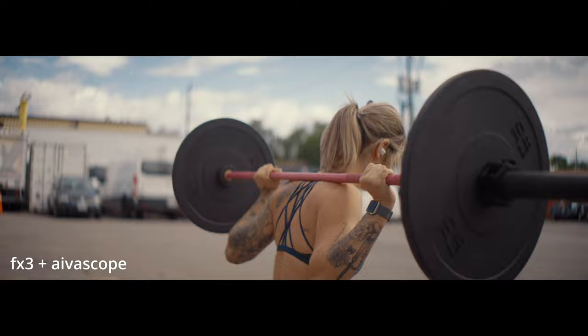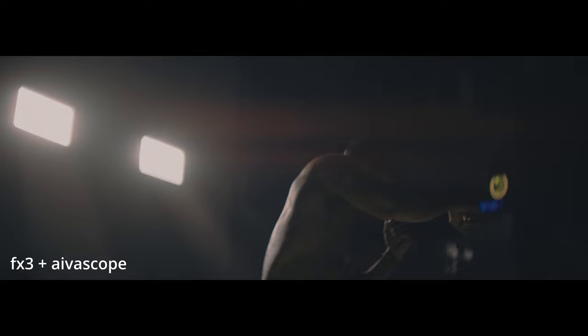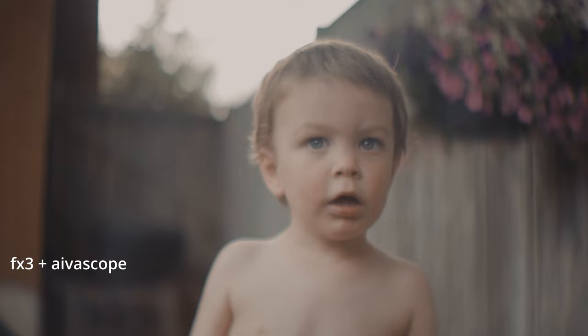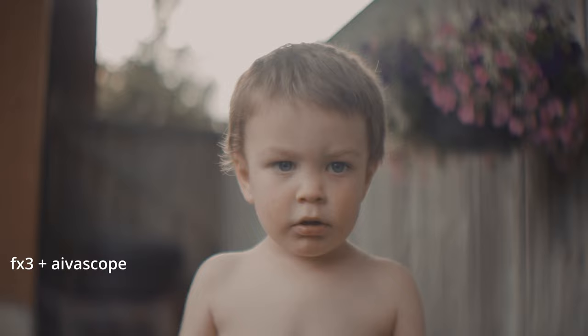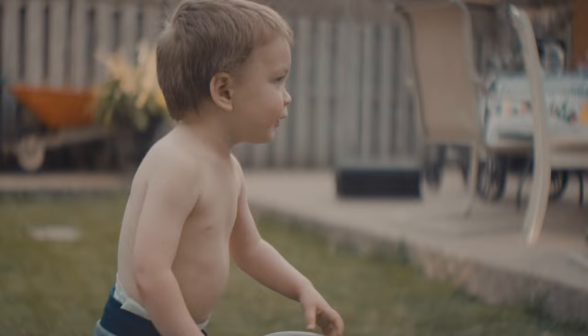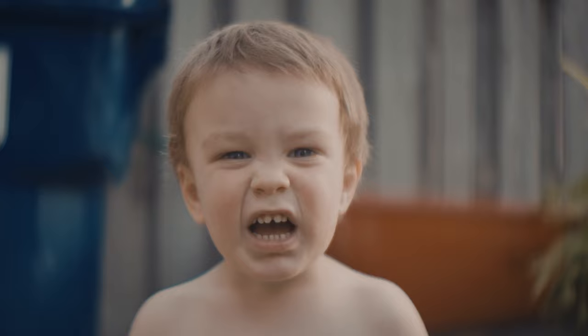Each lens has its pros and cons. The Avascope had very little to no noticeable CA. The CA on the Blazer Nero is most noticeable when shooting through trees with a blue sky in the background — you can see the highlight fringing. And as mentioned, it's not sharp across the entire frame. But when you're only paying around $1000 for an anamorphic scope you're not going to get a perfect lens. Some people actually like that character — it's why people shoot anamorphic; it creates that mood and feel.